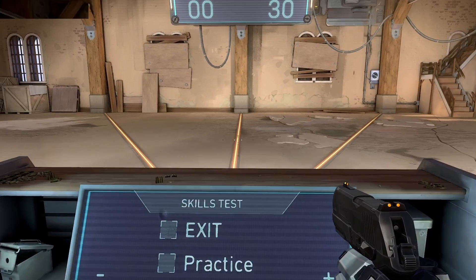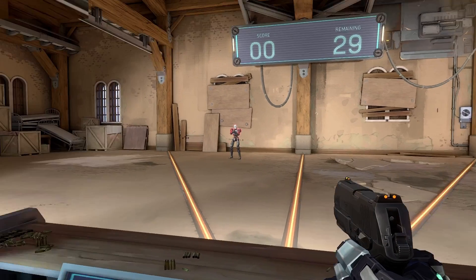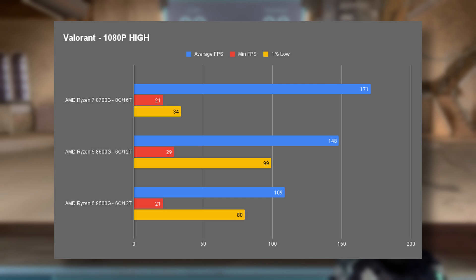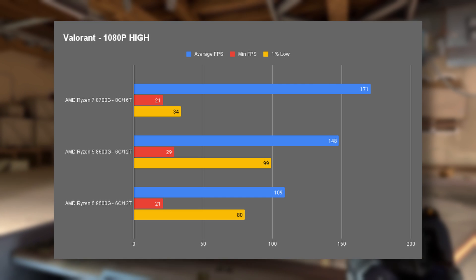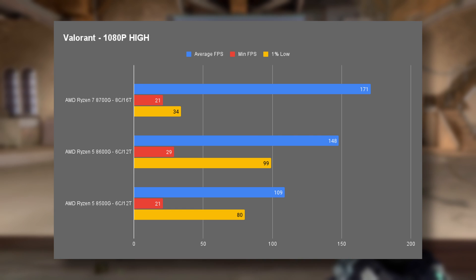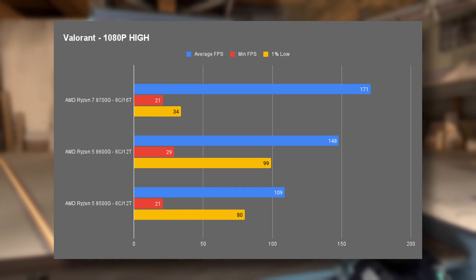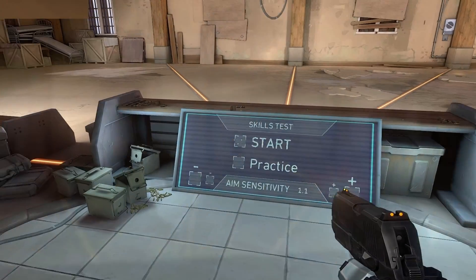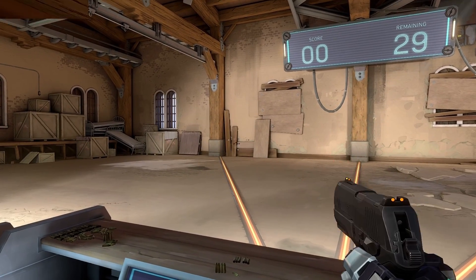The game I added to this suite is Valorant — a very popular title that, thanks to its art style, is rather easy to run. In the shooting range I managed to get onto high settings without any issues, and even the 8500G managed a great, very smooth frame rate. Worth noting that although the minimum and 1% lows are drastically different to the averages, it didn't feel that way while playing. In multiplayer you might need to drop settings down a little.